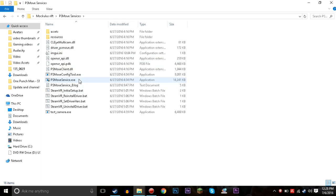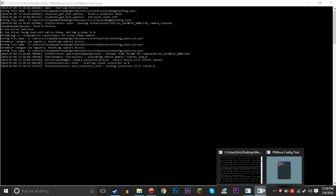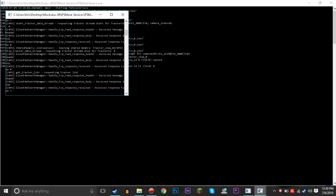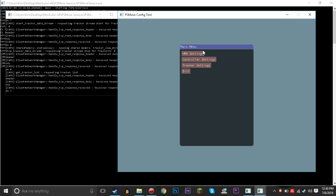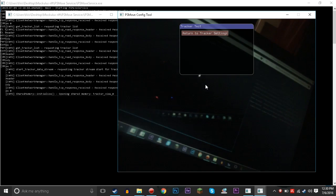We're gonna go here and turn on PlayStation Move Services, since we've already downloaded it. After you boot up PlayStation Move Services it's gonna take a minute to load up. Then you're gonna want to turn on PS Move Config. PS Move Services is loaded up now, so PS Move Config pops up another little box. Under tracker settings you can test the tracker video feed.